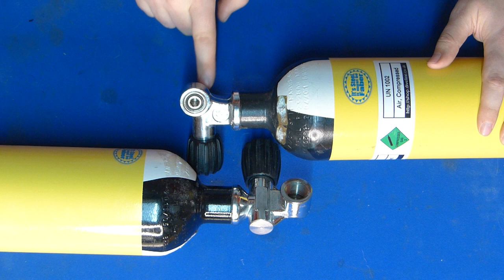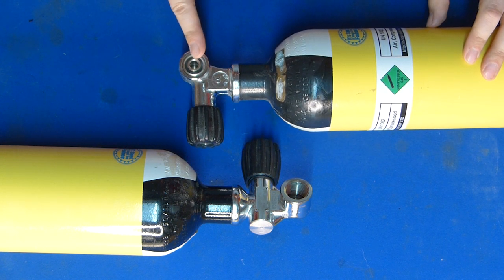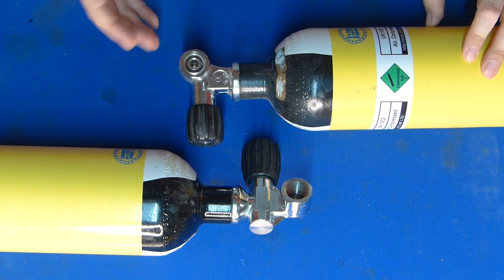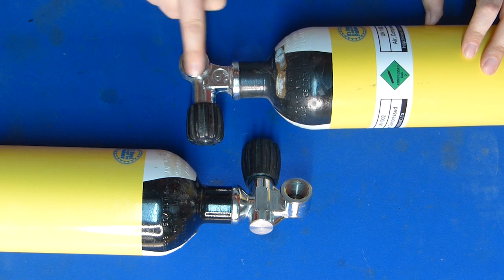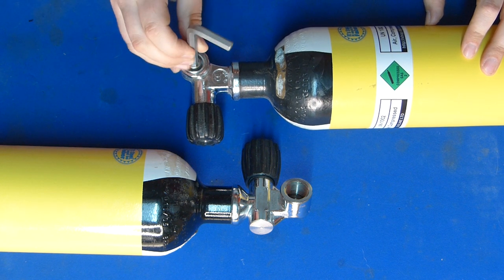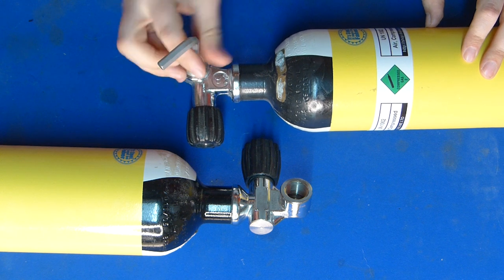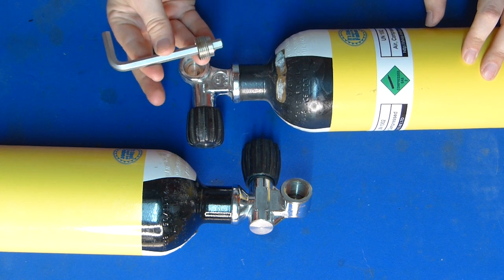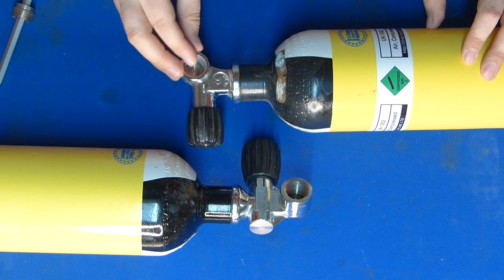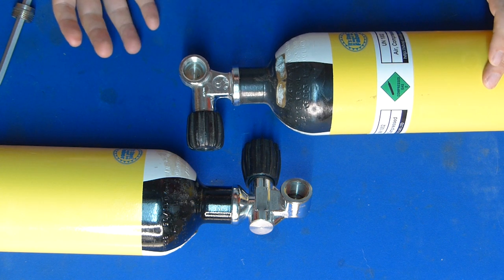This is a modern 232 bar tank valve and this is probably what will be fitted to a brand new tank. When it's in this state it can be fitted with an A-clamp regulator because it has this O-ring here, but you can also remove this section — affectionately called a donut or an insert — with an 8mm Allen key. Some require a slightly different sized Allen key but most have settled on 8mm. With this donut removed you can attach a DIN regulator to this valve, so it's kind of the best of both worlds.